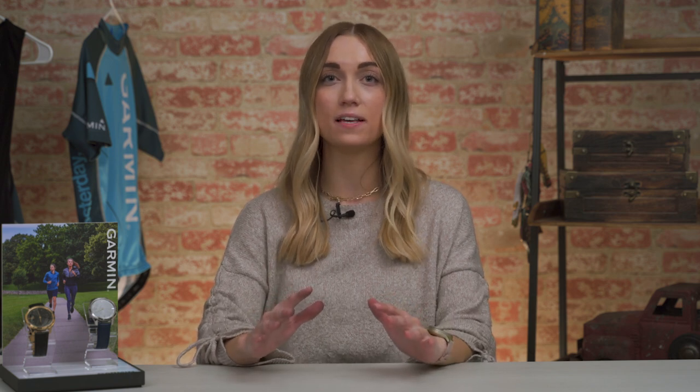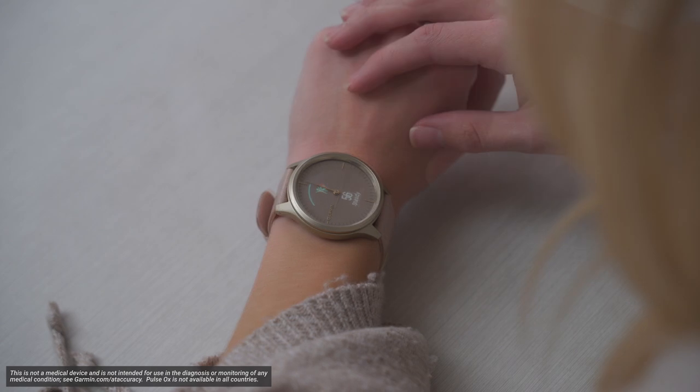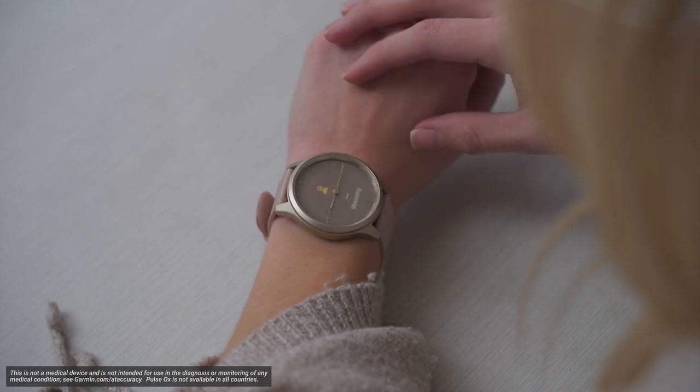Since you like to stay informed about your health and wellness, we want you to gain a better understanding of you. You can do just that with the health and wellness features packed in the Vivo Move series, such as wrist-based heart rate, pulse ox, stress tracking, and body battery energy monitoring, just to name a few.